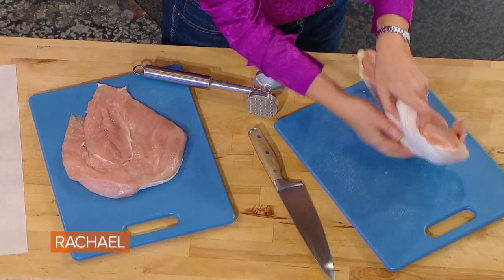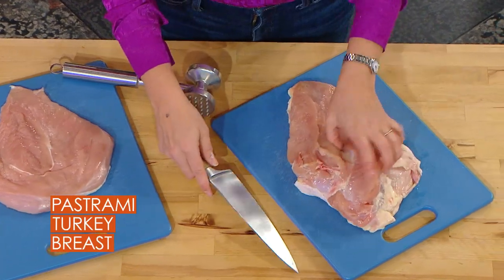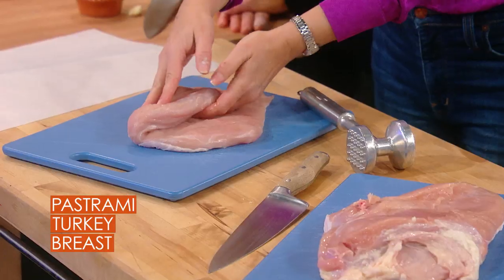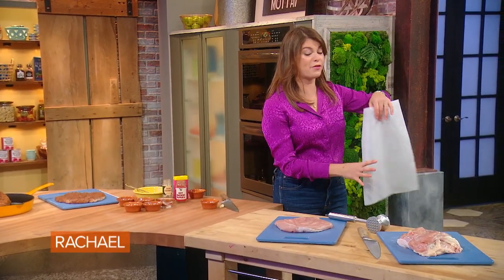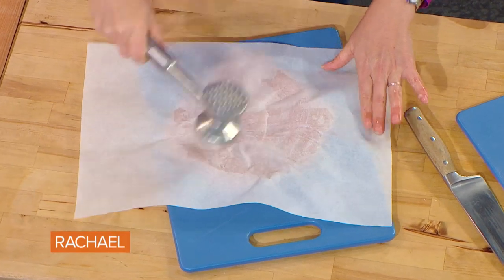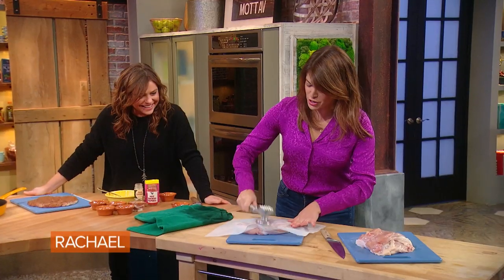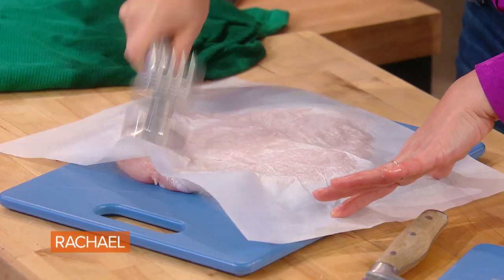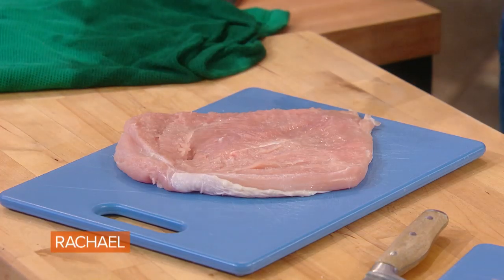You're gonna get a turkey breast and butterfly it, which means you flip it over, take a slice right here and open it up so your turkey looks like this. You're gonna slice up the loin and open it like a book. If you're stressed because your family's coming over for Thanksgiving, you get one of these and you pound it out. You want to make it even so that it'll cook more evenly in the oven, pounding out the thicker parts.